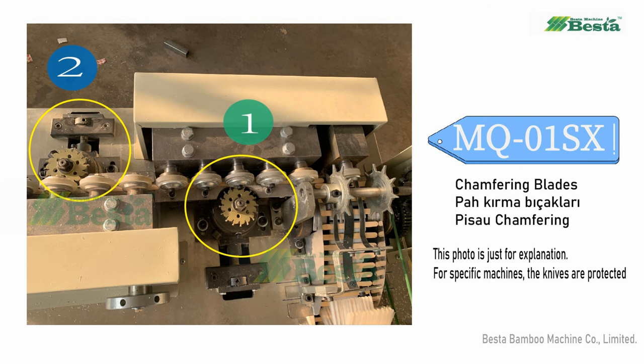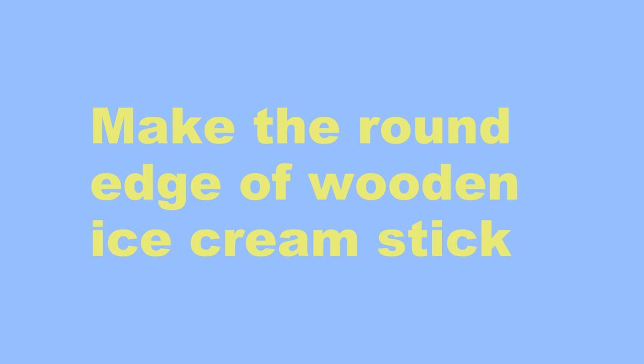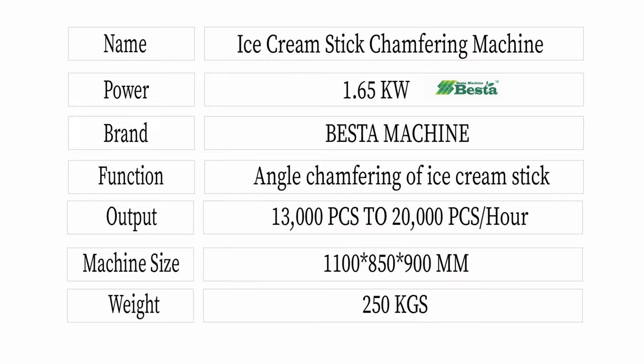It is for transferring the angle of the ice cream stick. This is the technical data of our machine.